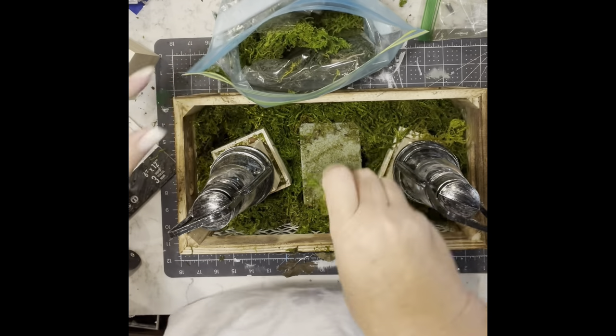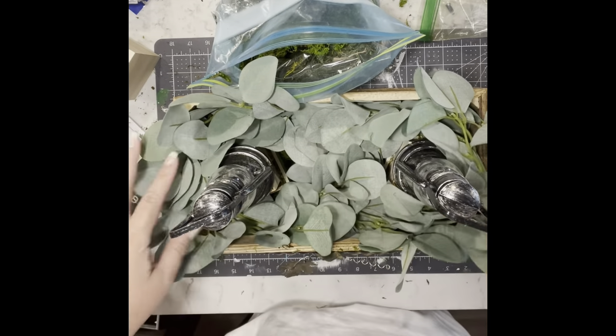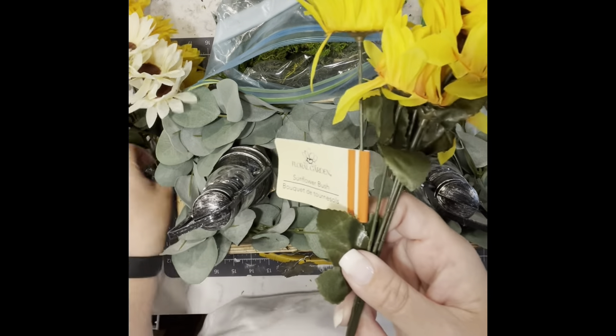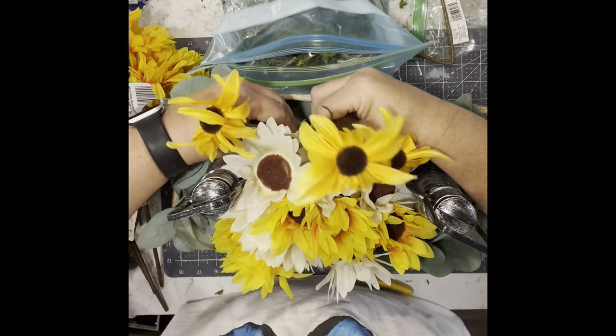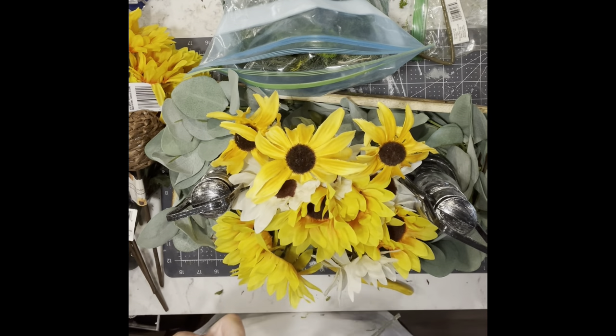Once I got a layer on the bottom, I'm going to take a eucalyptus garland — I've had it for a long time, I believe from Michael's — and just wind it around the inside of the box. Then I have a couple of bunches of sunflowers from the Dollar Tree: two yellow and two cream colored. I separate them, cut them off the stem, and just place them into the floral foam.